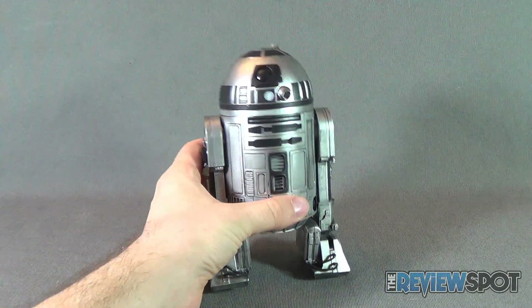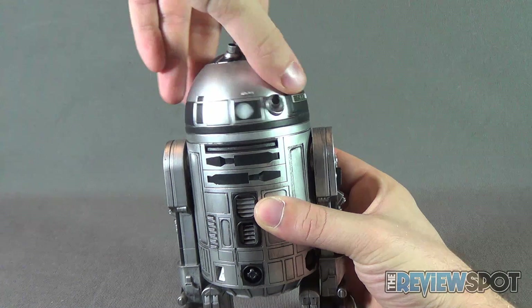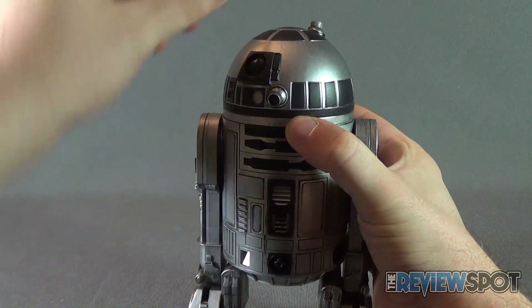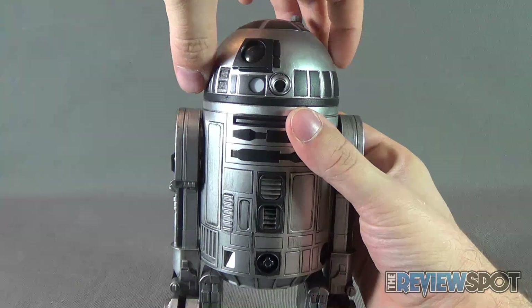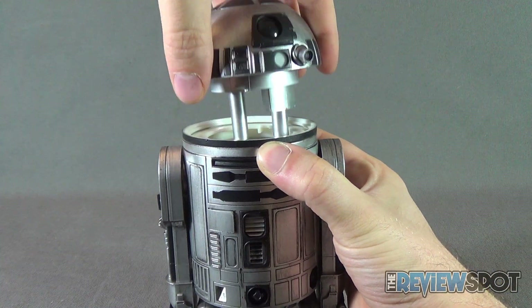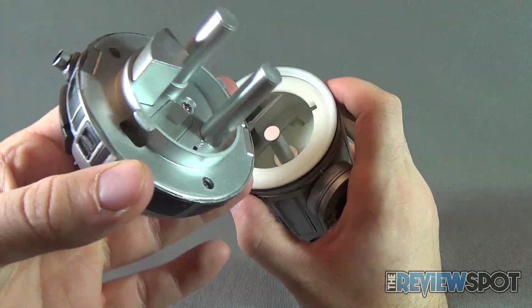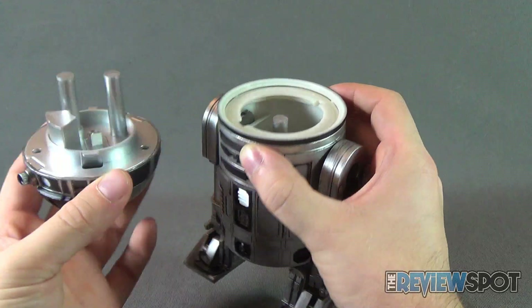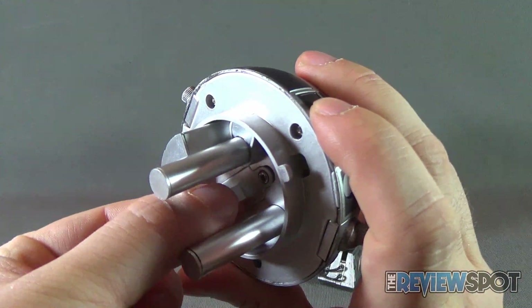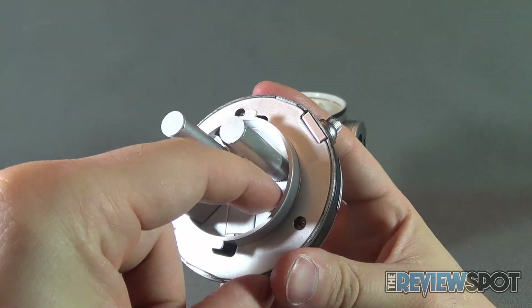What it does still have is the light-up feature, and the head spins. To access the battery compartment, place your finger on the little disk area to hold the spinning dome in place, then grab the head and twist it to the side to pop it right off. There's already a battery obstruction plastic tab inside — pull it out and switch it on.